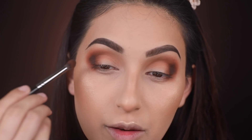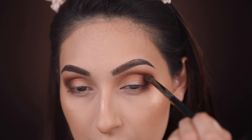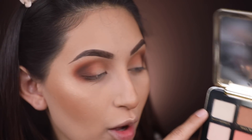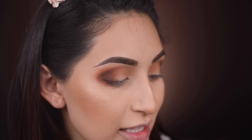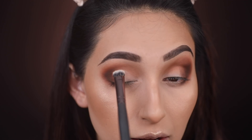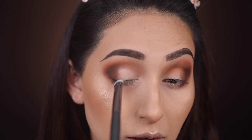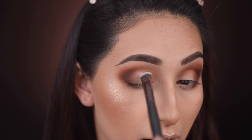Now I'm taking another brush just to blend everything out. For my lid color, I'm taking a neutral, almost white vanilla shade called Peach Meringue and applying this all over the entire lid where we haven't applied any eyeshadow. I'm using little small touches on the actual lid to start blending it into the browns we've already applied.